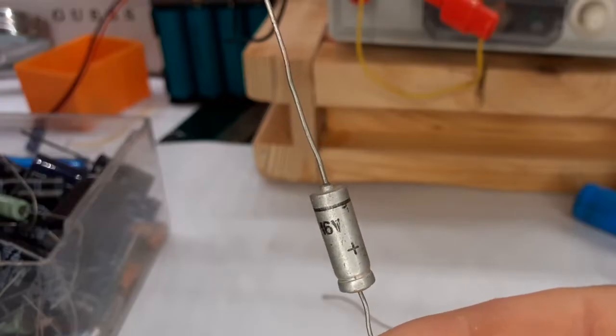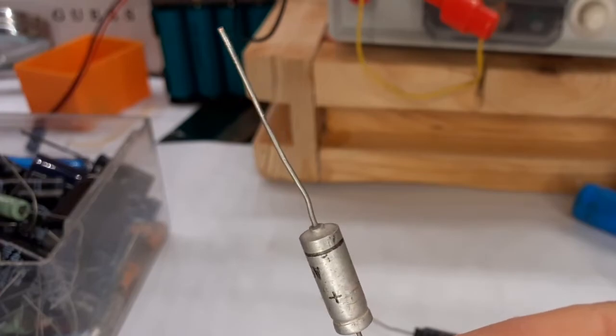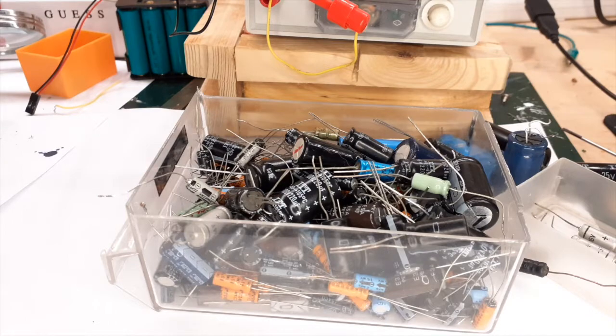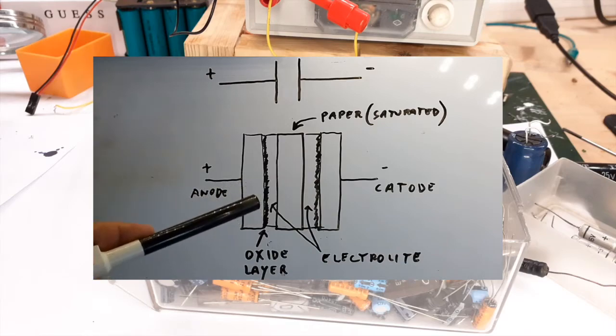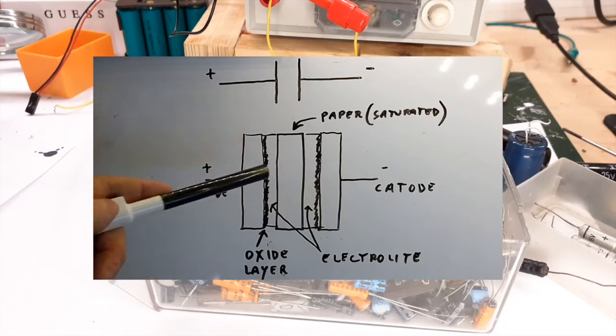Due to their construction nature, electrolytic capacitors can maintain their characteristics only if constantly subject to a direct current. If instead they are stored, the absence of polarization causes the electrolyte to dissolve the insulating layer between the plates. This explanation is very simplified, but in short, by applying a direct current and polarizing a capacitor stored for a long time, the electrolyte has the ability to regenerate the insulating layer between the two plates, and thus regenerate the capacitor so it can return to work.